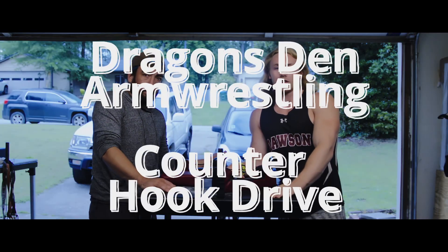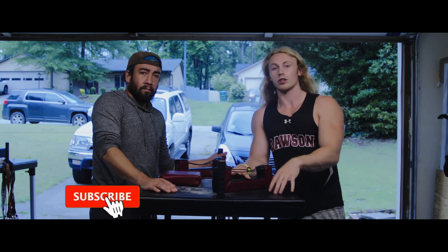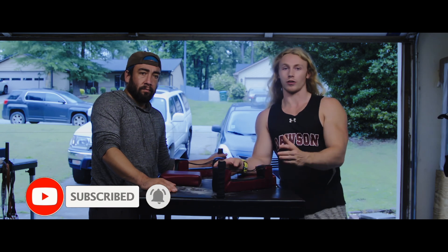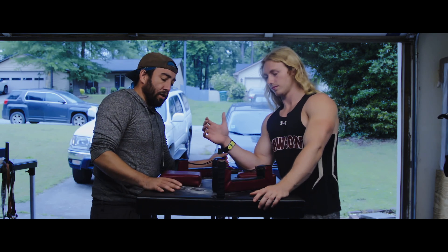Hey guys, welcome back at Dragons and Arm Wrestling. Today we're going to be discussing another counter. Today is going to be for the hook drive — what counters it and why it counters — and this is also going to be for out-of-strap only.